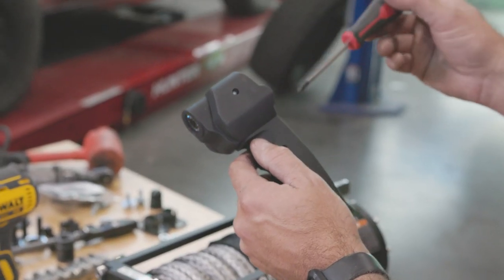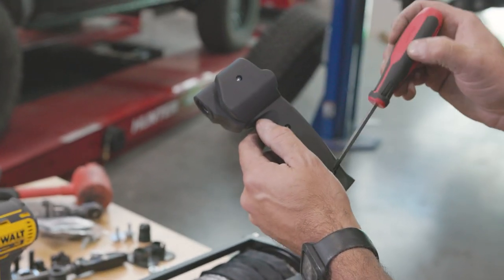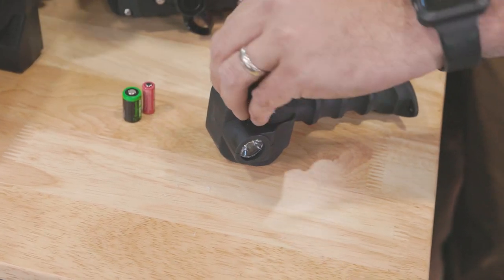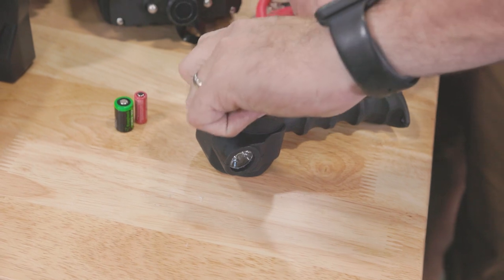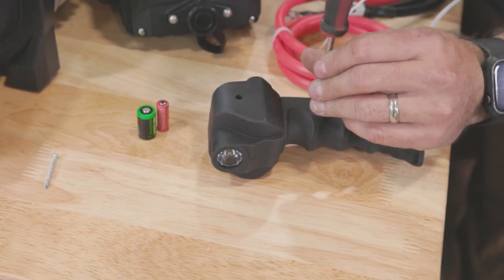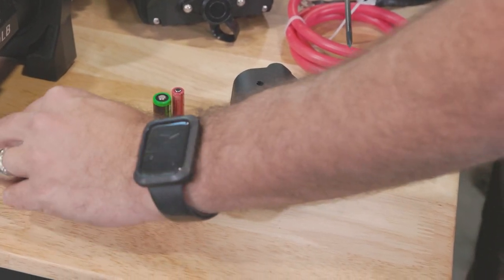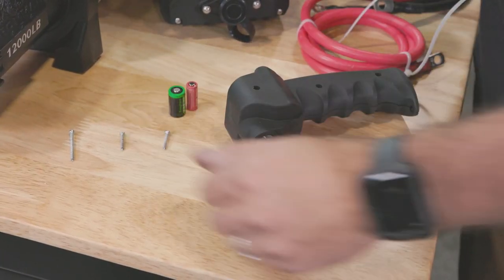Grab yourself a P2 Phillips screwdriver. We're going to remove one, two, and three of these Phillips head screws. You can feel it click — take it out. These two are the shorter screws; put that one in the middle.